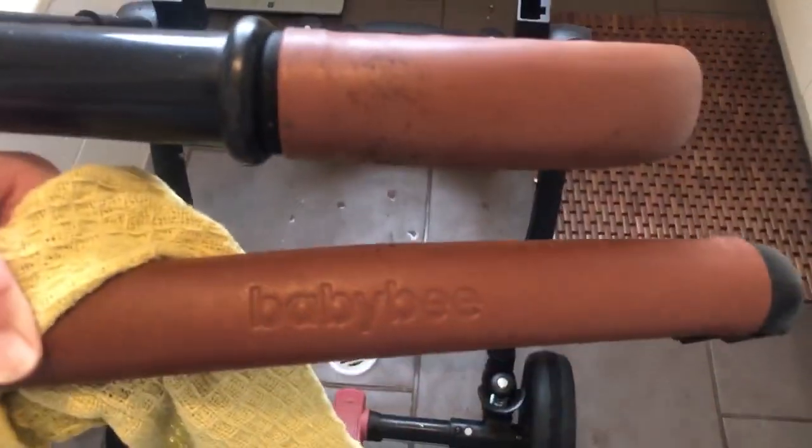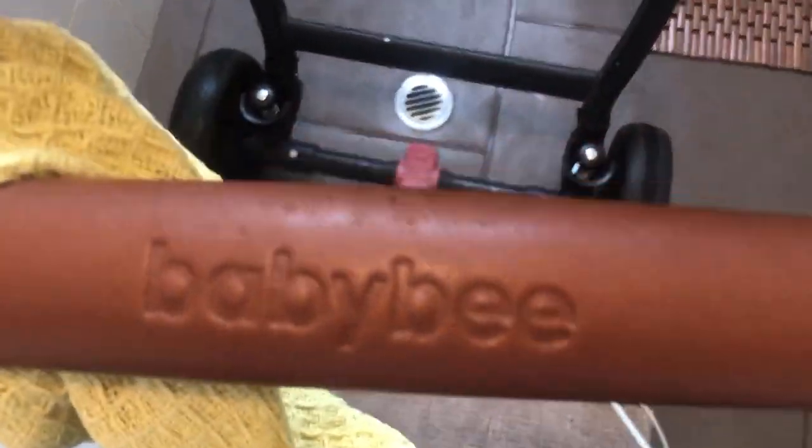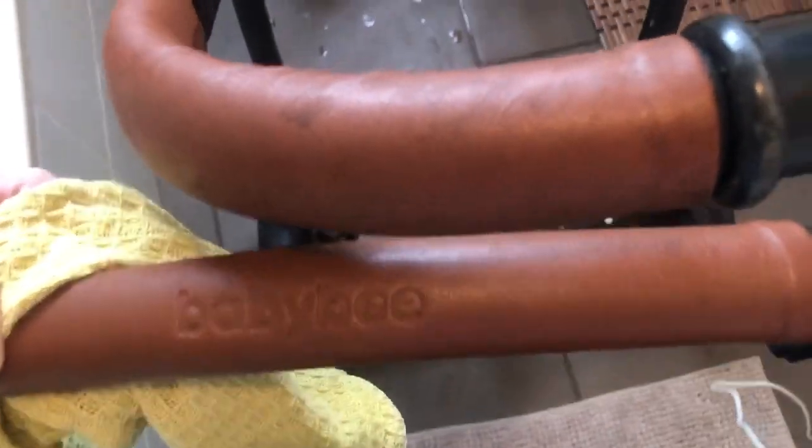The frame needs to be wiped down. The handlebar covers I've twisted back to where I think they should go. I have not washed these, but I have washed and wiped up this one so you can see the difference - it does come up a little bit nicer. It does have a slight mark, some peeling at the back and it's starting to peel at the front. But that's the brand Baby Bee.